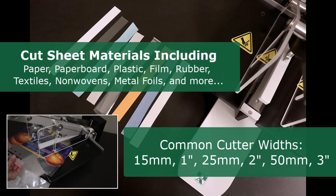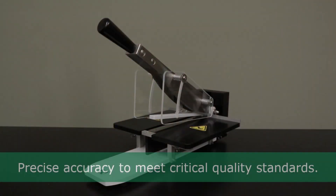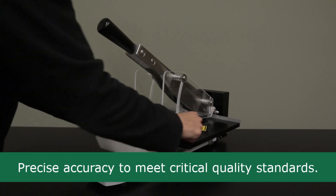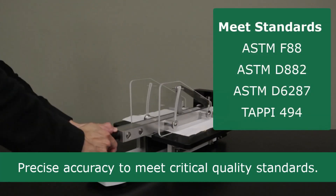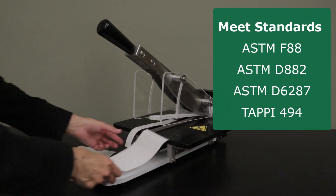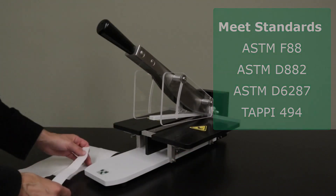The JDC can cut a variety of materials. This precision cutter exceeds common standards requirements for both accuracy and parallelism, including ASTM F88, D6287, and TAPPI T494.